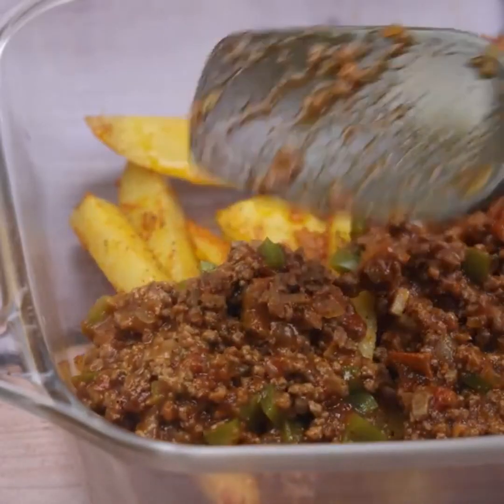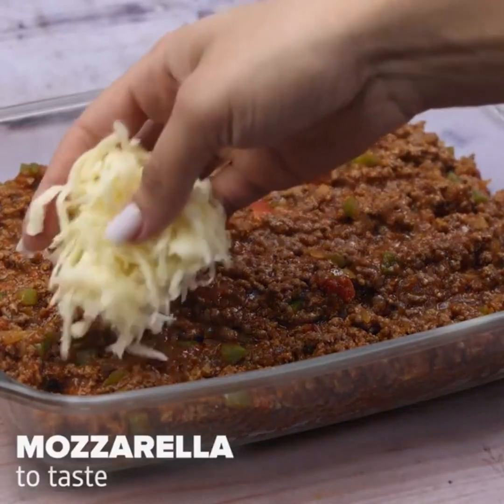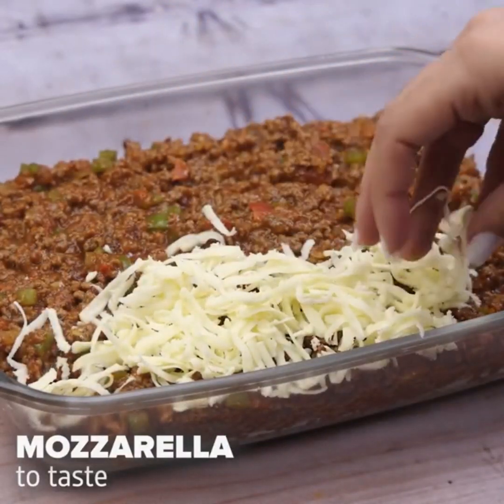On top of the ground beef, I'll add mozzarella. It's optional, but it makes our recipe even more delicious.